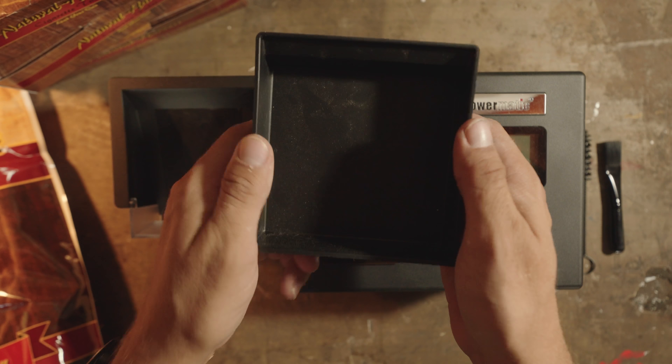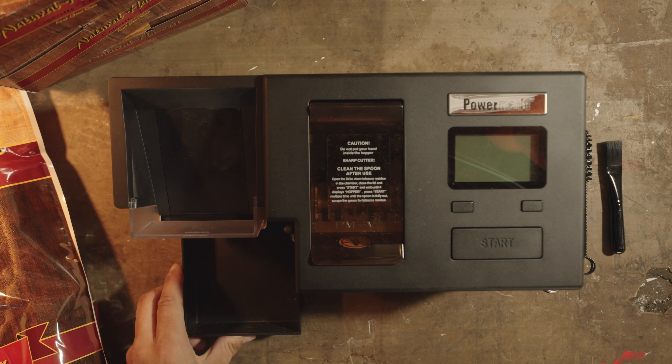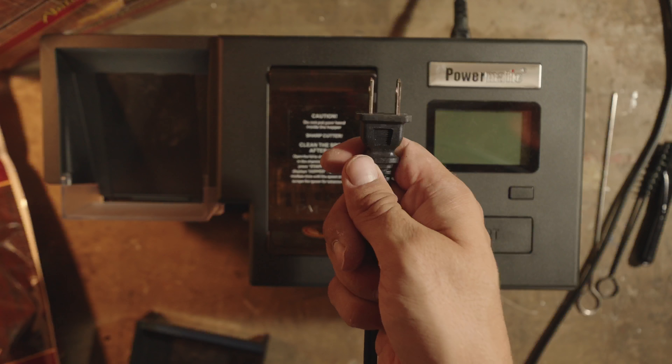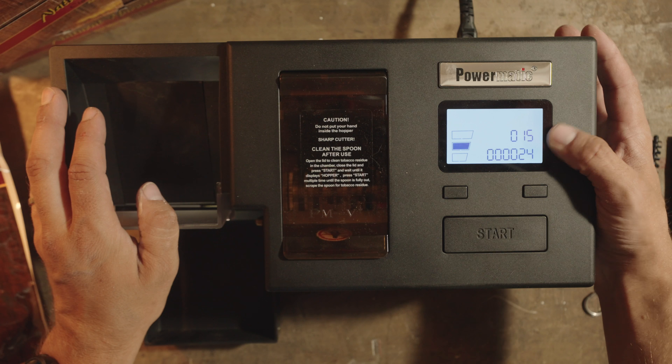This piece will catch all your finished cigarettes, so go ahead and just put it right down here. To set your machine up, take the power cord and plug it into the back of the machine. Then take the switch and turn it to on. When this screen lights up, you know it's all good to go.